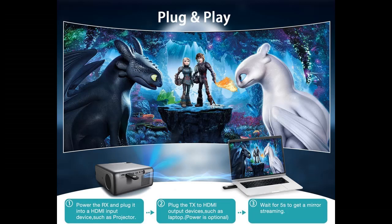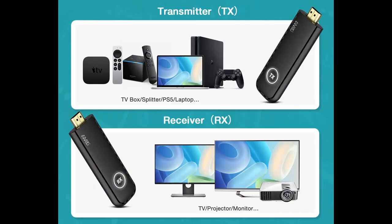Why choose the Darlier HDMI Wireless Transmitter and Receiver, U-Series? Here are some reasons why you should choose it. Real Plug and Play — no apps, drivers, or software required.